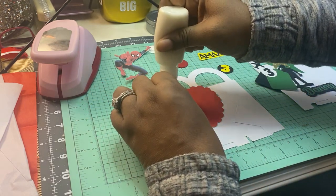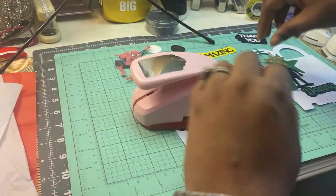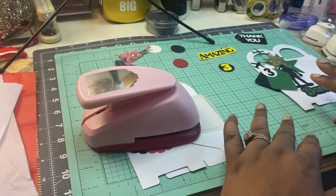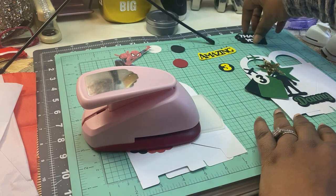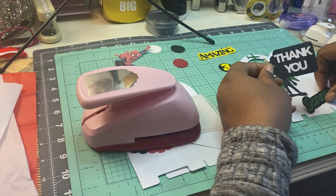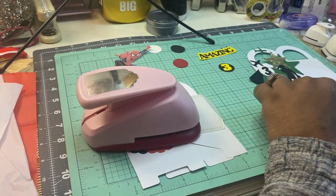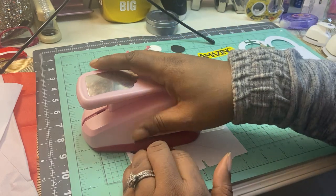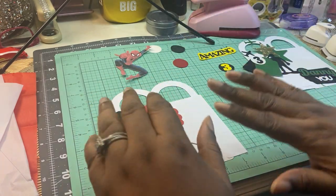Got my handy dandy glue. We'll let that sit for a minute and then figure out placement. We're going to do two — one is Spider-Man and one is just like an army theme. But the army theme — I thought you could do this even if it was someone coming home from the military. You could do a thank you box and put some type of special treat in there, or a gift card or something like that. These boxes are small, so they can be used as gift card holders too.